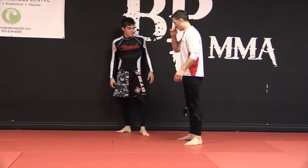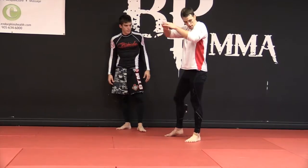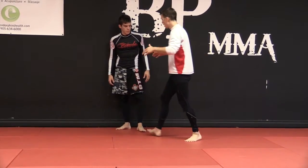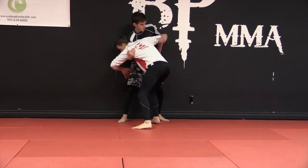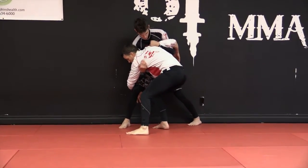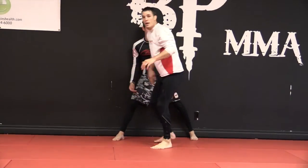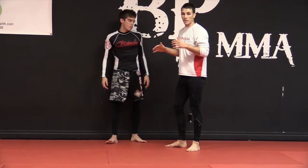One thing else that's important here is as I'm dropping, I'm really focusing again on keeping these elbows in. If I try to slide down his body and my elbows are up, he's going to dig underhooks — and this is where you see this position. I just keep my elbows in as I slide down the body, I don't have to worry about that.